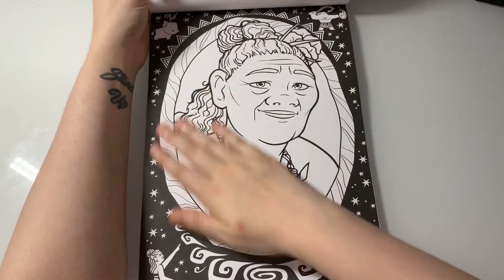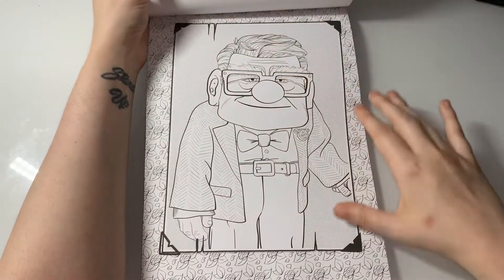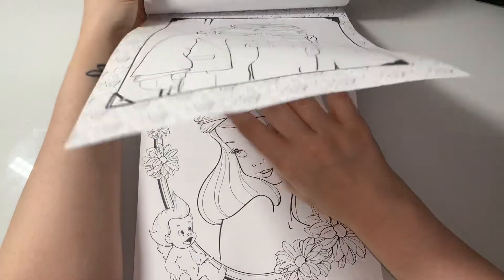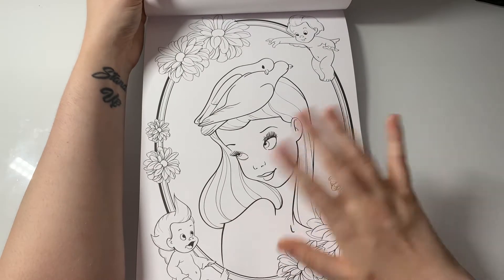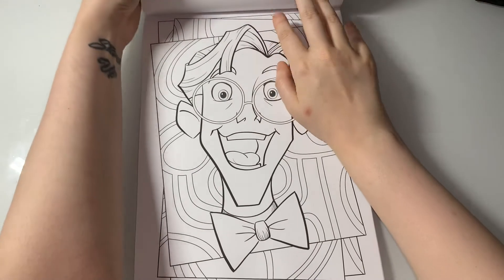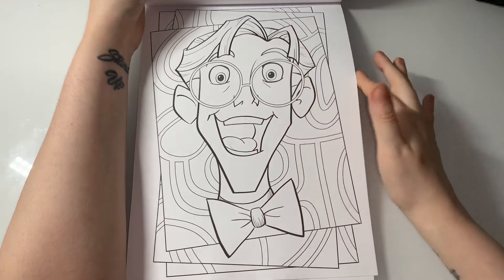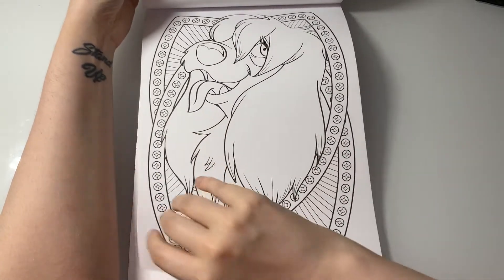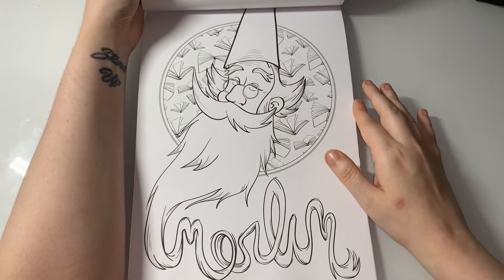Here's Moana's grandma — I absolutely love her, she's so funny. Here's a car — I like the way it's like a little picture frame, I really like that. This is Vanessa, who is Ursula's evil human form in The Little Mermaid. He's from Atlantis — I can't remember his name but he is from Atlantis. So the other one must have been from Treasure Planet. No clue who she is — I want to say she's from Lady and the Tramp.